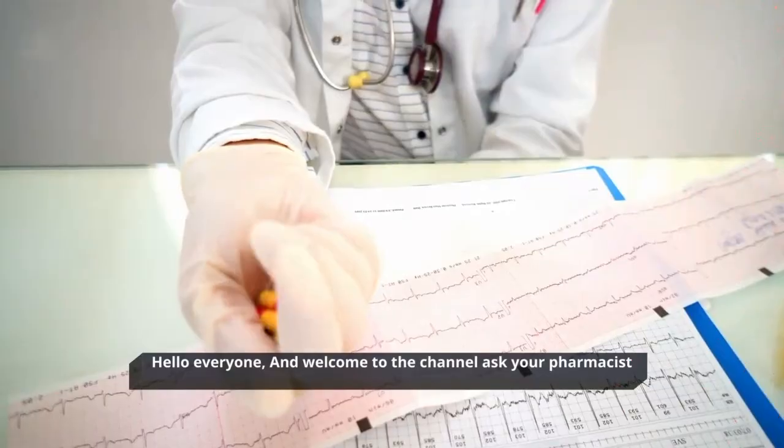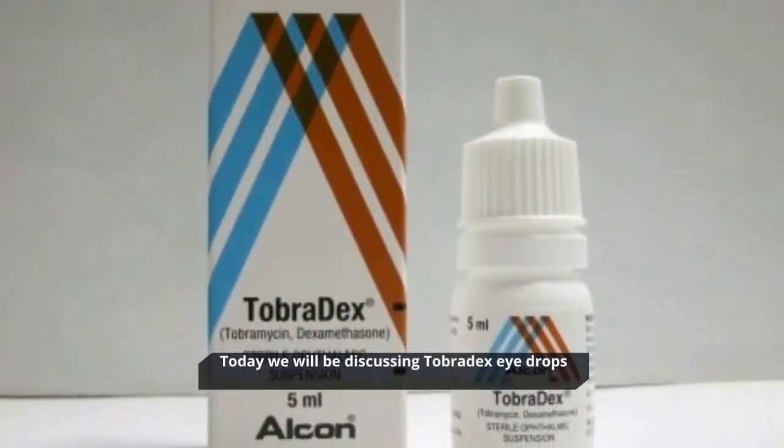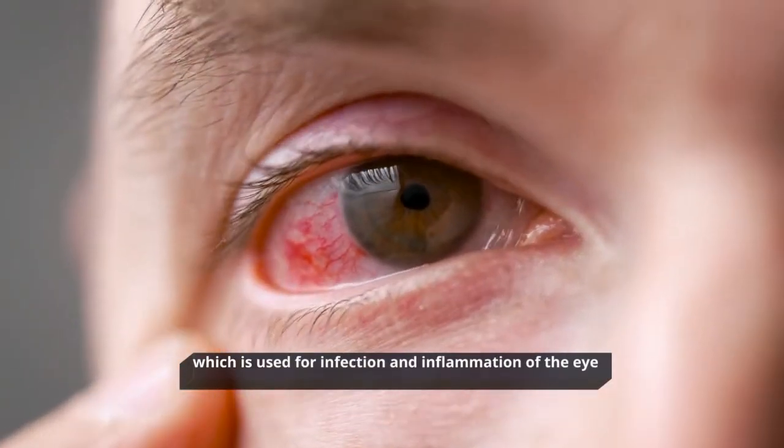Hello everyone, and welcome to the channel Ask Your Pharmacist. Today we will be discussing Tobradex eye drops, which is used for infection and inflammation of the eye.